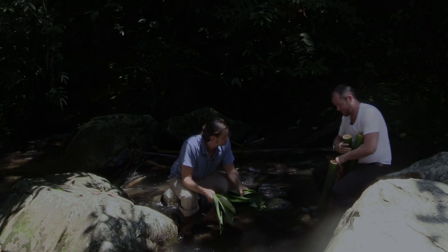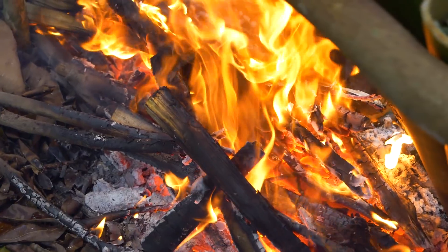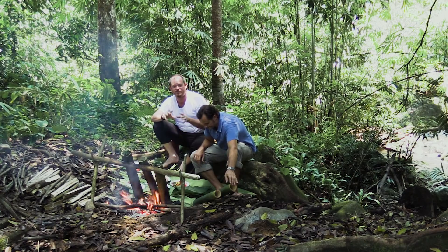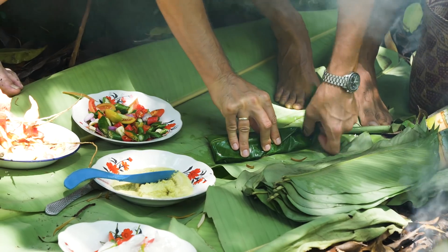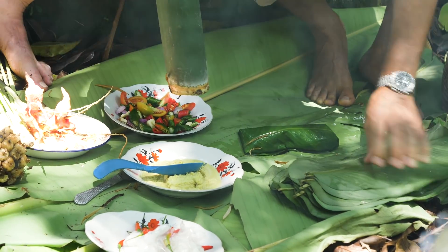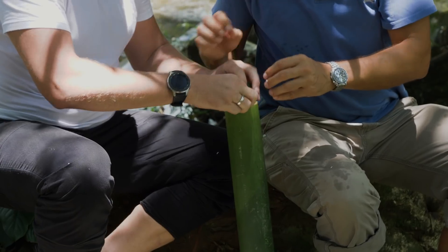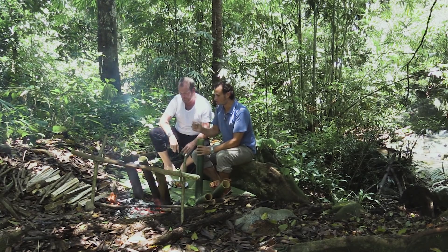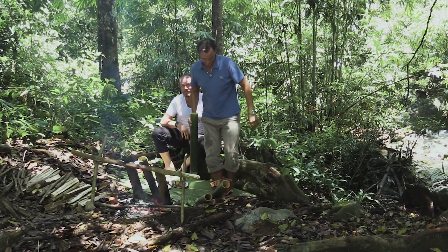We're back in our makeshift kitchen. We've created a fire, and the next step is to fold the rice into parcels. The rice basically goes in, gets folded over, and then we stick that into the bamboo. We put some water in there as well — we'll go to the river to get a little bit of water.